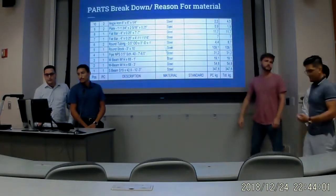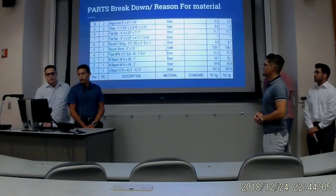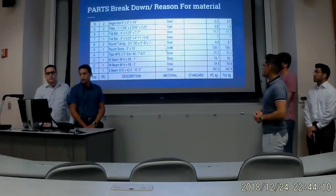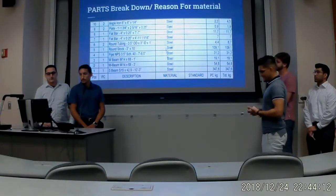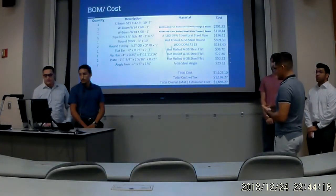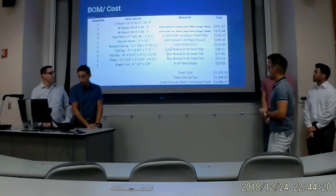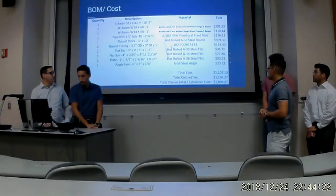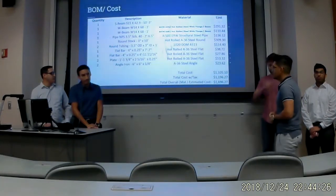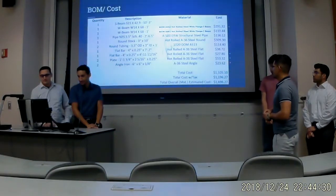For the build material, we have 10 different pieces designed. Our main material is steel. Our total overall estimated cost is $1,696 — much better than the $5,000 that other cranes would require.